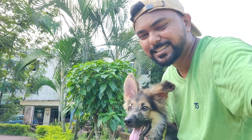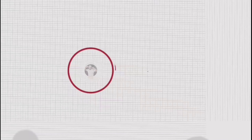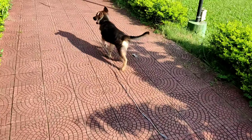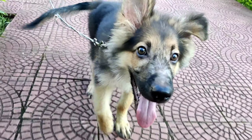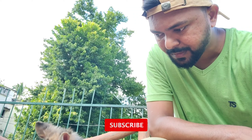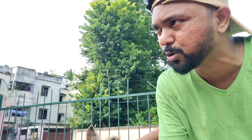So without delaying, let's get started. The German Shepherd breed is a very intelligent dog. They are not only intelligent but also very loyal. Whatever you teach them, they learn very quickly and can grasp commands fast.